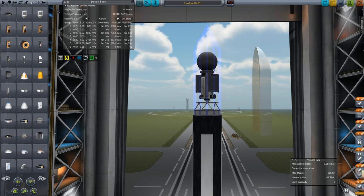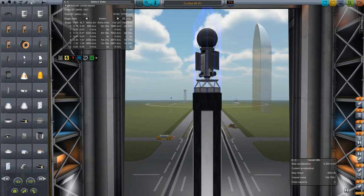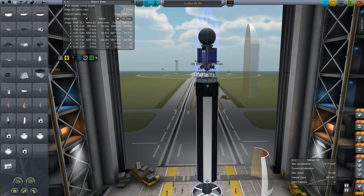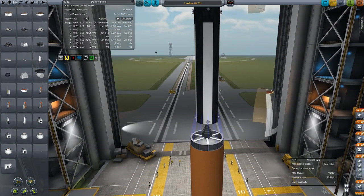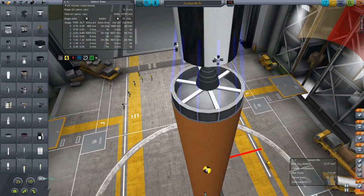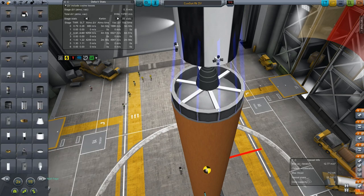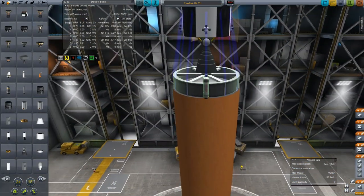After a bunch of RCS thruster torque balancing — which I skipped for your benefit — we get to tweaking out the launch vehicle, which is itself kind of old. We retrofit the upper stage with some RCS to make it a little bit more controllable, and then I'm also going to add in a new feature I've started using on my rockets: a new separation system.